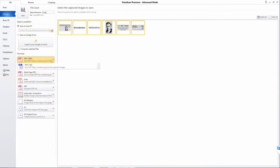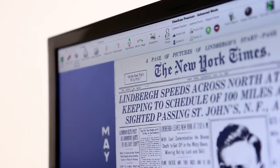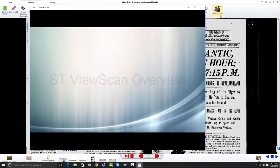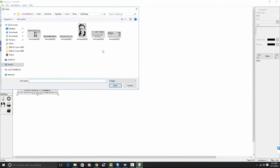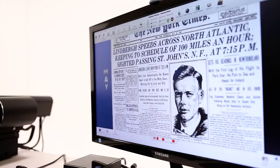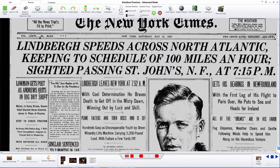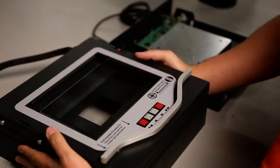File types include PDF, multi-page PDF, JPEG, TIFF, and many more. ST Imaging is also known for bringing innovative features to the microfilm scanning market, including help videos, clip merge, annotation, and target area enhance. All of the buttons or icons needed to perform any function are laid out in a logical, easy to use, clearly labeled and easily understood format.